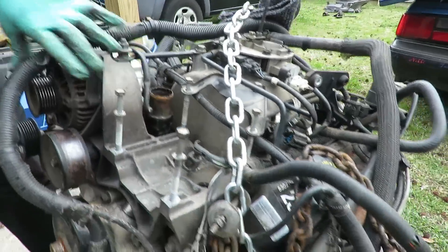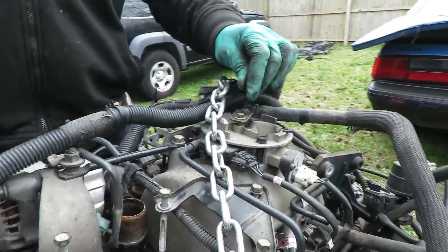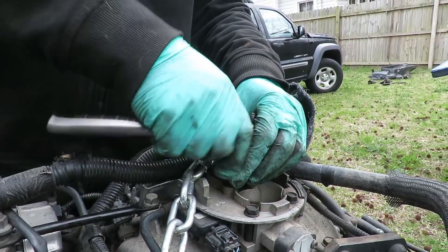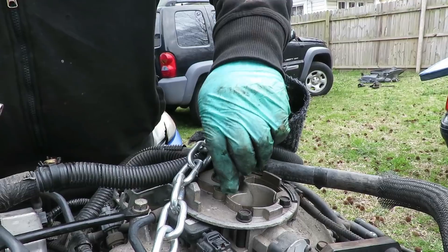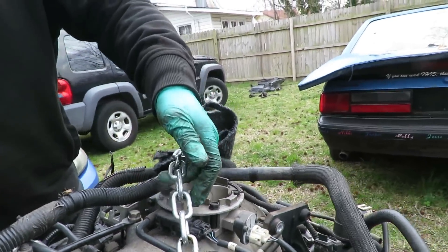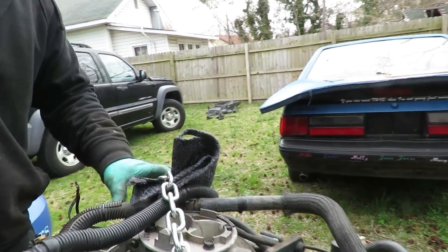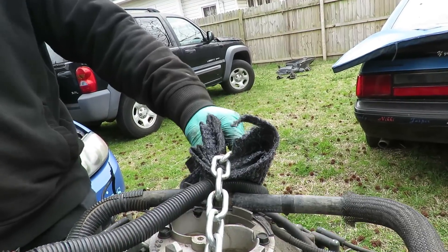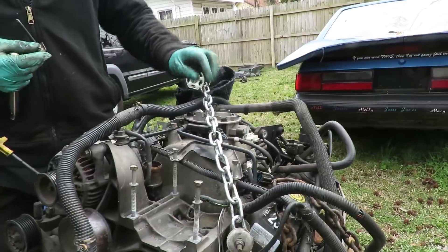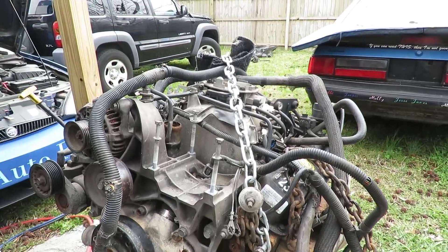Alright, let's get our chain hooked up and get this engine in there. Alright guys, we're up under the hood, we're going to put the engine in. We're going to put the converter in. Now the converter — you see the slot right there? There's two flat sides. That's going to go down into the pump.